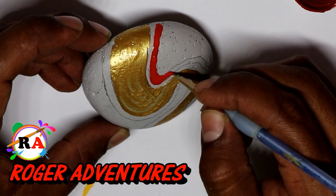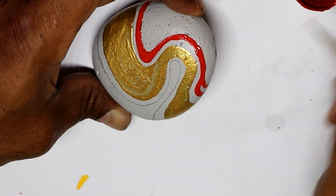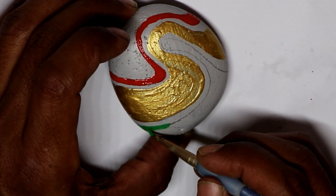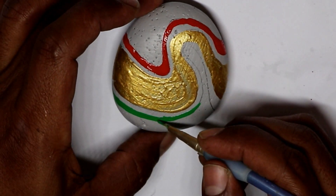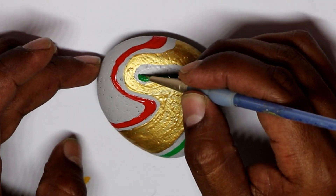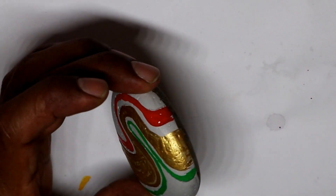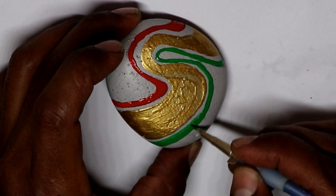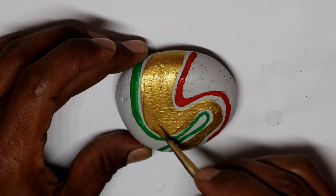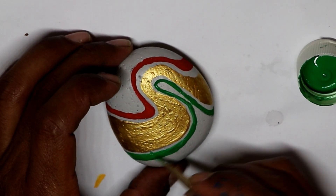I started to cover the designs, and on the other side I painted the other line green. With this rock I'm just doing it as I go — I don't have a specific idea of how the design is gonna be at the end. That's why I do these tutorials, so you can have an idea of what to do first and what to do next.